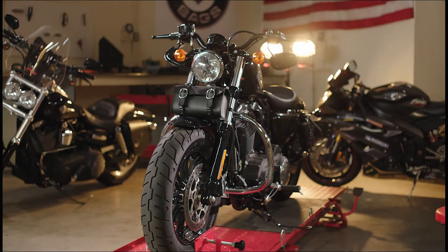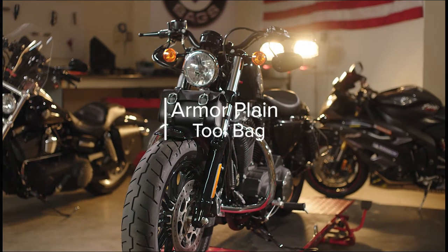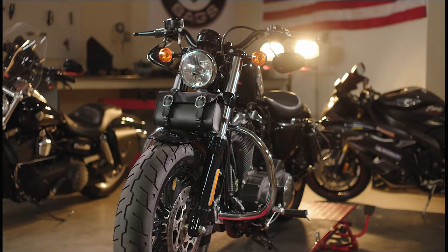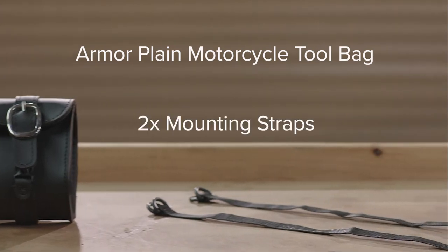This video will guide you through the steps necessary to ensure a perfect fit for your new Viking Bags Armor Plane Tool Bag. Your kit includes the Armor Plane Motorcycle Tool Bag and two mounting straps.